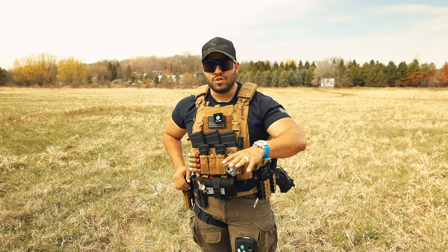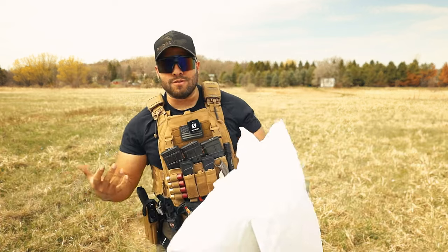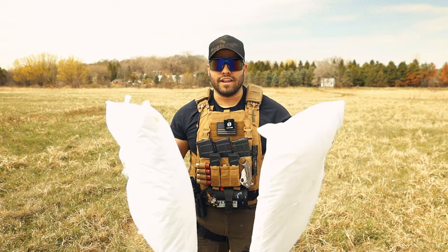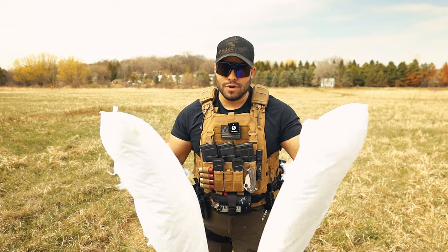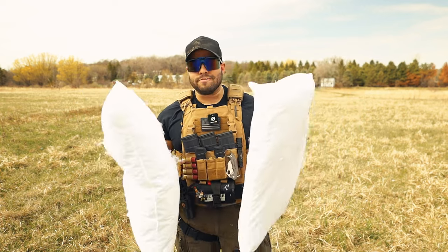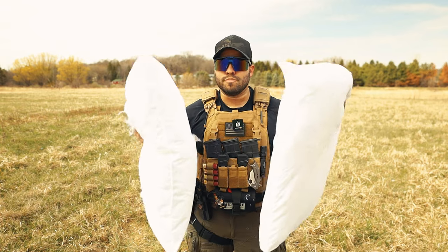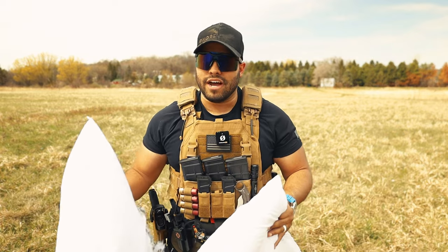Recently I've been doing YouTube Shorts on this — using pillows to see if they will actually silence a gunshot. And if you go look at those YouTube Shorts, they actually do. Spoiler alert. But it's interesting to me because I see in the movies, in Hollywood all the time, that people use pillows as a form to silence or minimize the sound of a gunshot.